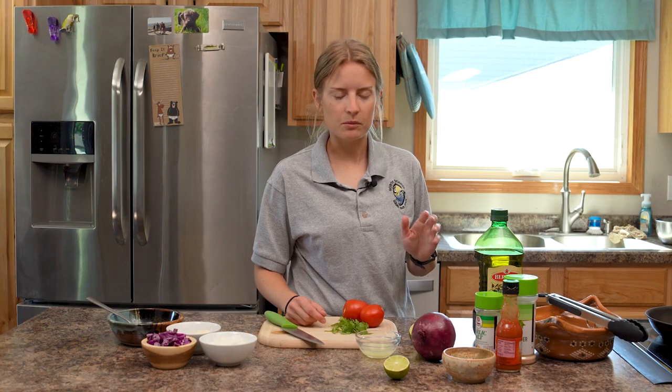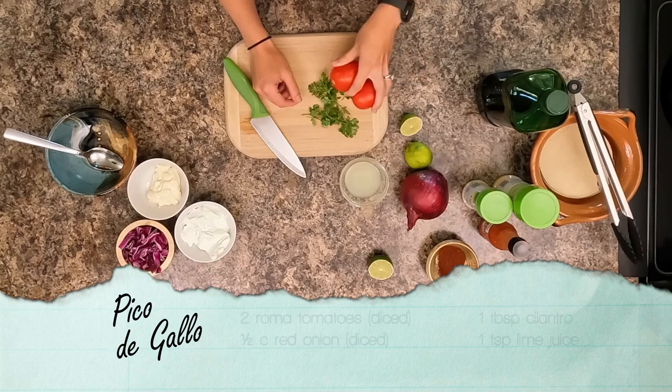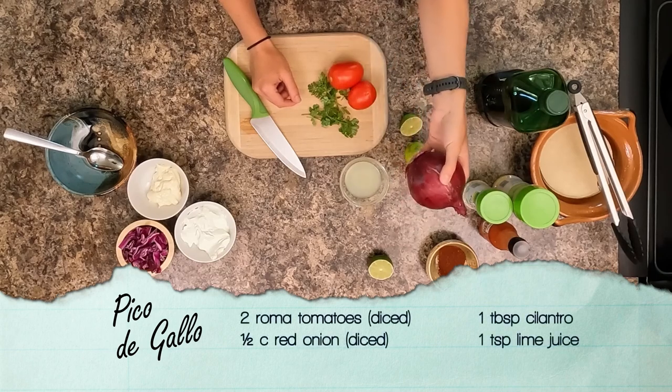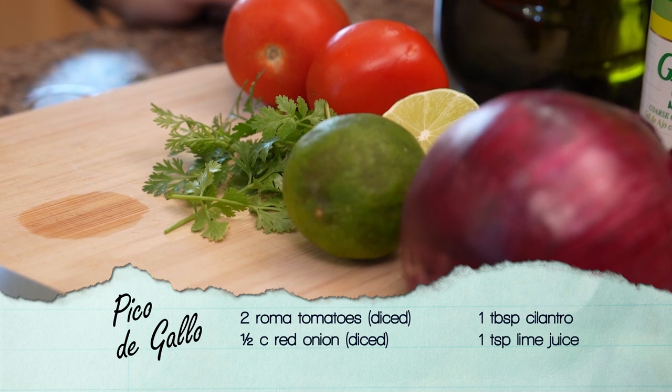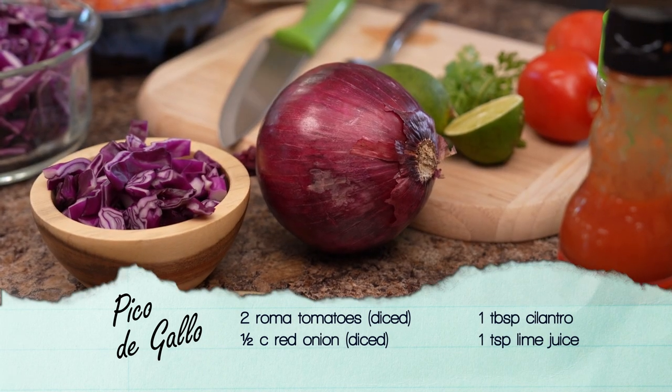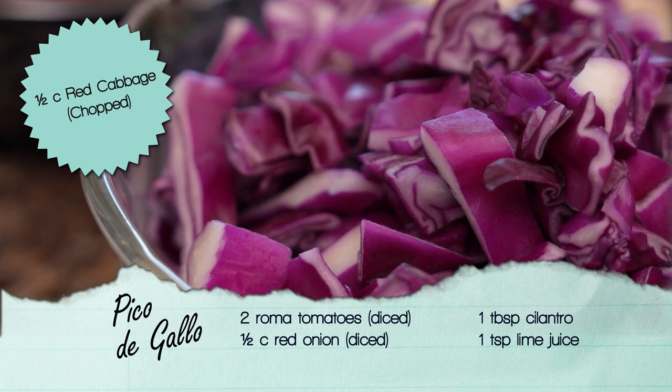To top our fish tacos we're going to make a simple pico de gallo using two Roma tomatoes diced, half cup of red onion diced, a teaspoon of lime juice, and a tablespoon of cilantro. In addition to the pico de gallo, we're also going to top it with some red cabbage — just dice up about half a cup to a cup of red cabbage.